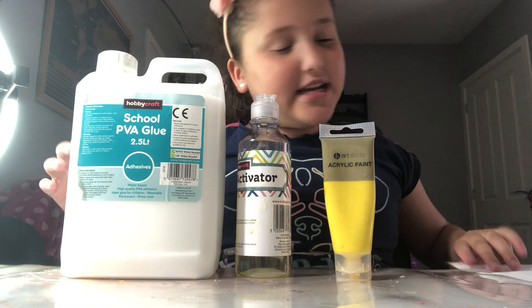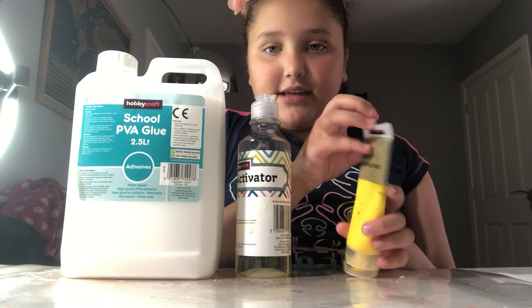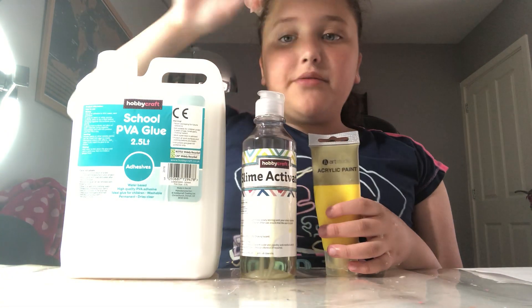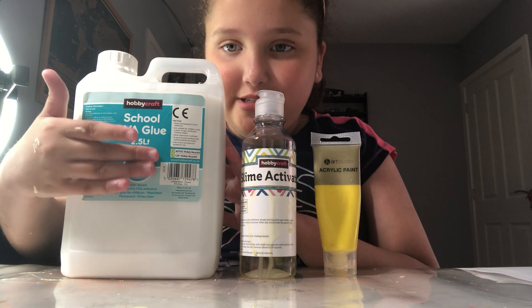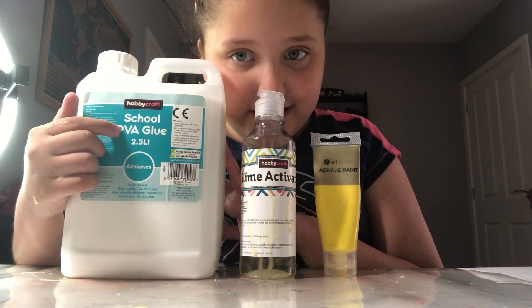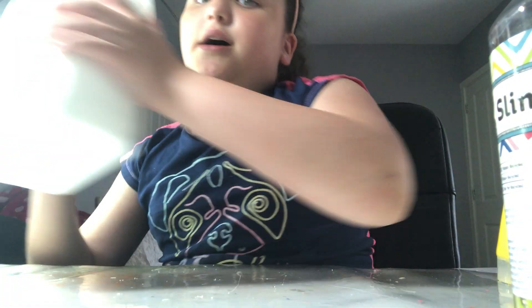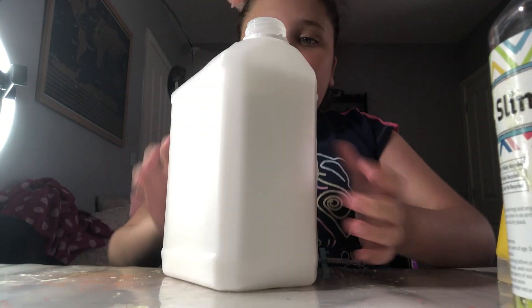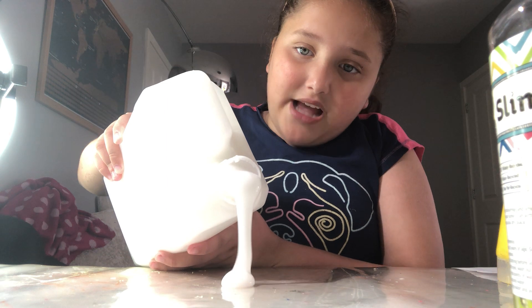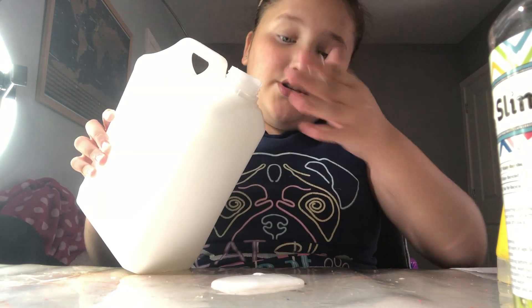Hey guys, welcome back to my YouTube channel! In today's video I will be doing a slime with this gallon of glue, some acrylic paint — yellow — and some slime activator. These are both from Hobbycraft. I got 2.5 liters of glue — a gallon — that's quite a lot. Obviously first you need the glue because that's the most important thing. If you don't use glue you don't have slime, well there are some no-glue recipes but they make clay and dough, not like slime slime.